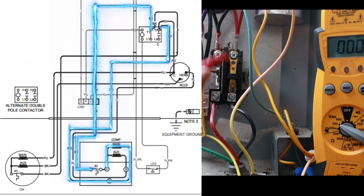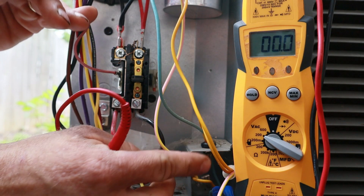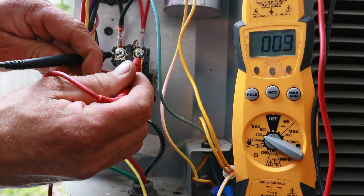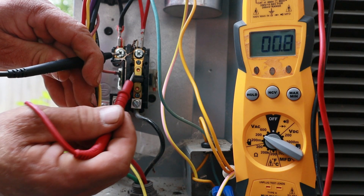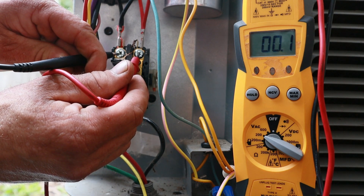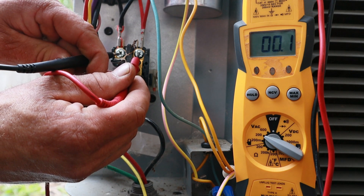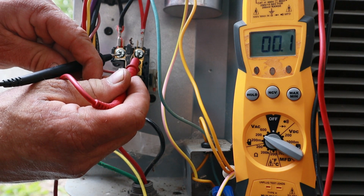Even though we seemingly have voltage everywhere, we do not have a complete circuit through the contactor. Going back to the sine wave lesson — if I put one probe on T1 and the other on T2, I'm reading zero volts. When the plunger is open, I'm reading the same line voltage on the same sine wave, so there's no potential difference. Once the plunger closes, I will read 240 volts between those same two points.